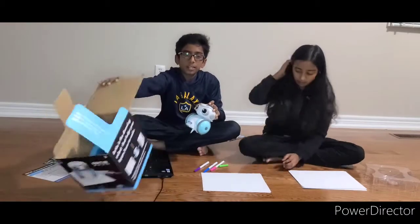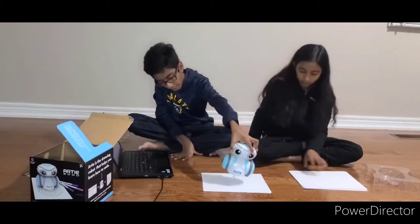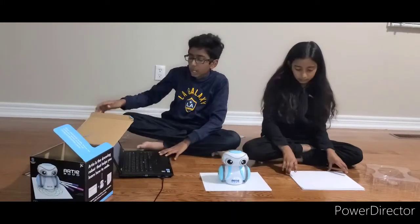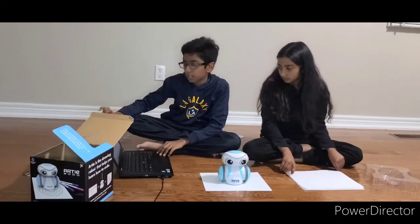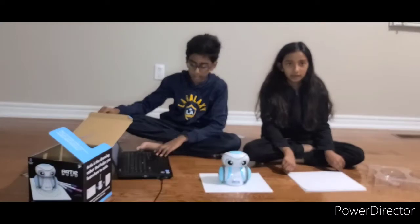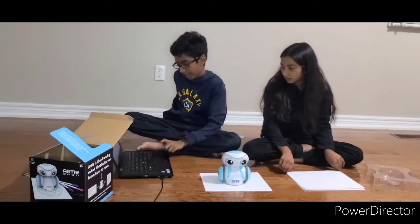We're going to put the bot on the paper right here, then go to the website, write the name down, and we'll show you. But before that you need to connect Artie — we'll show that and be right back.